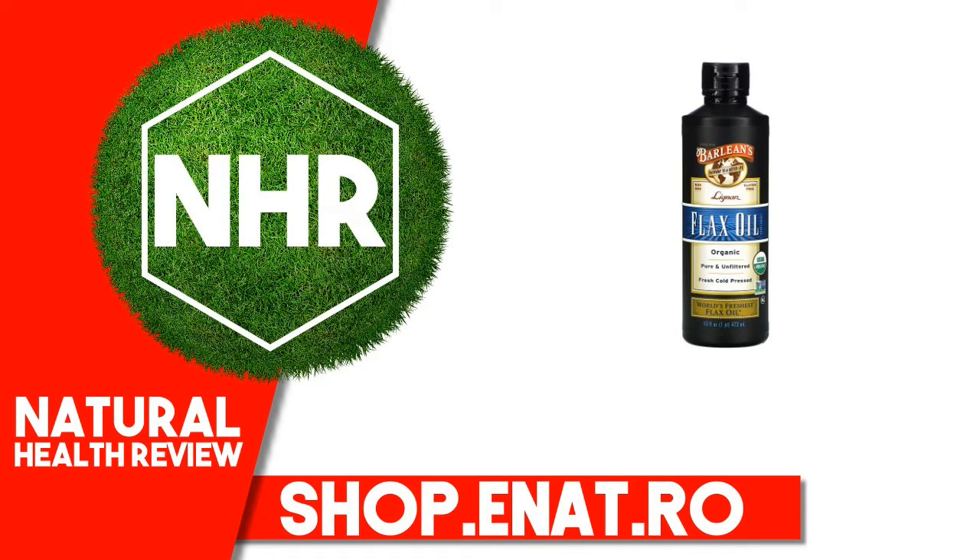Barlean's Organic Lignan Flax Oil Supplement, 16 fluid ounces, 473 milliliters.